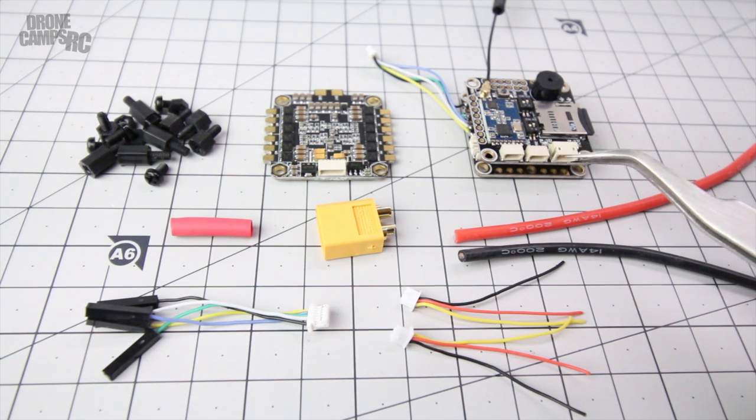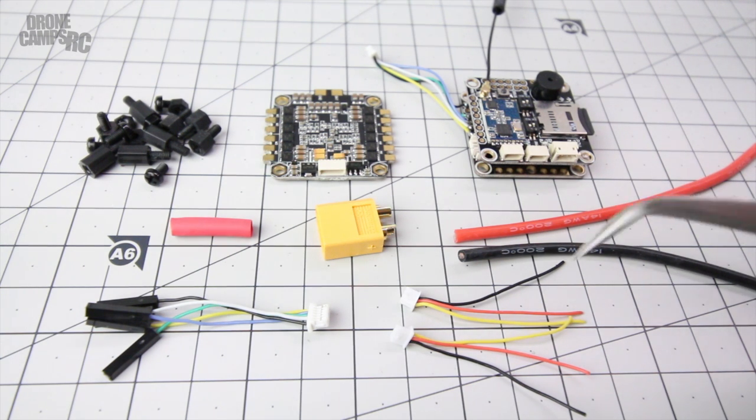I'm going to put this on Betaflight, get it all tuned up, do some flying, and let you guys know what I think in the comments below once I get mine on a quad. For now, I like what I see. Thanks for watching - I'm Justin Davis and I'll see you on the next one.